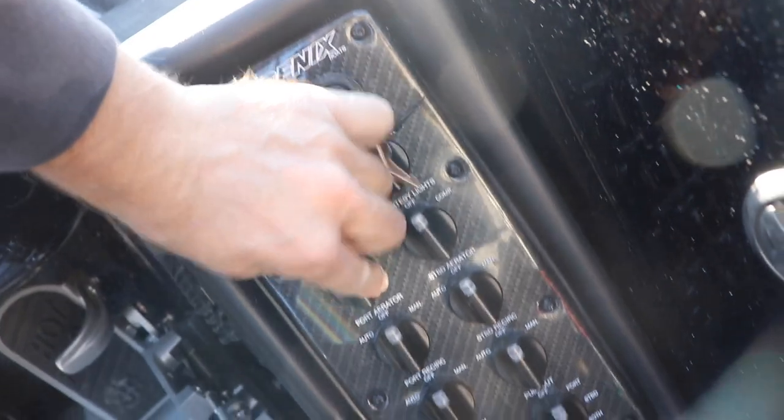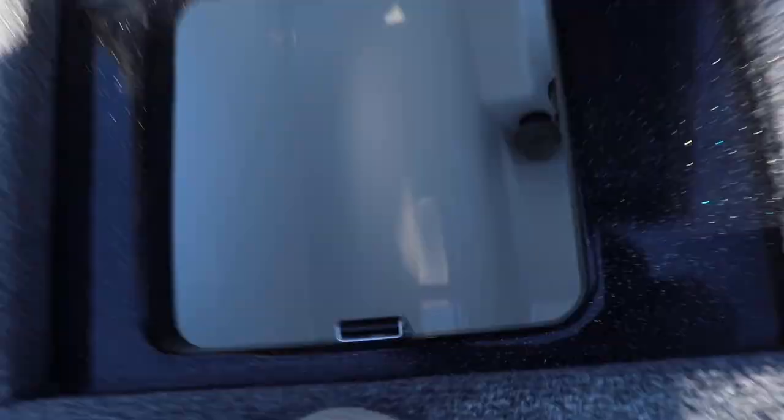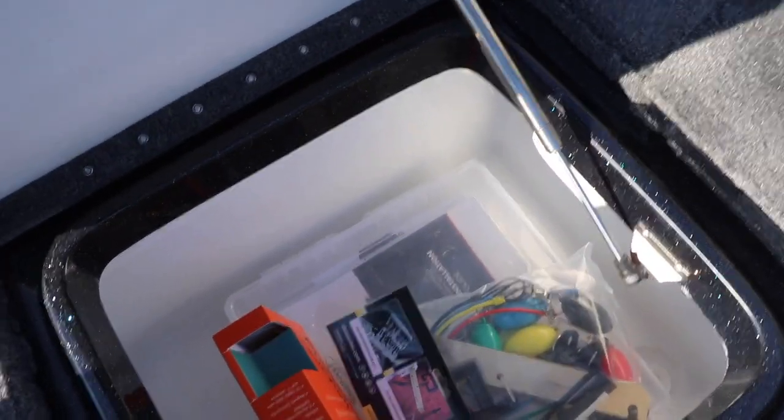A little power pole chain necklace. Fire extinguisher. I love that we just have standard latch twists, not electronic, because they're way more simple and you don't have to worry about a switch going out electronically — very easy to replace if one does. Big livewells in here. And these lids are so dry. This is like the driest box on the boat.